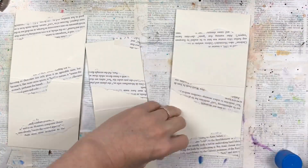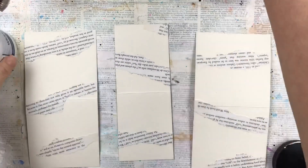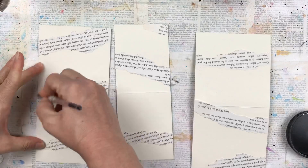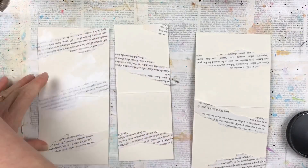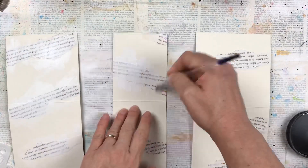After I trimmed the edges, I'm using some white gesso paint with a thin paint brush and doing a thin layer over the text that I've glued down. This is just to lighten it up a little bit so it's not so bold — I want it more just to be in the background, not the foreground.